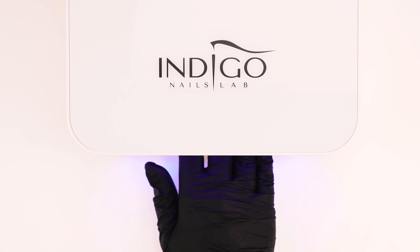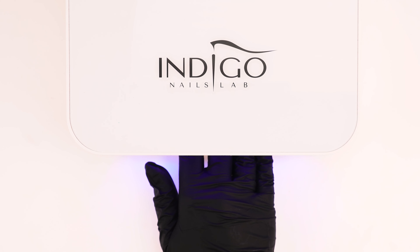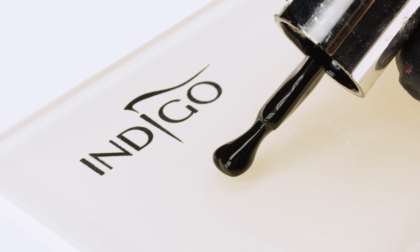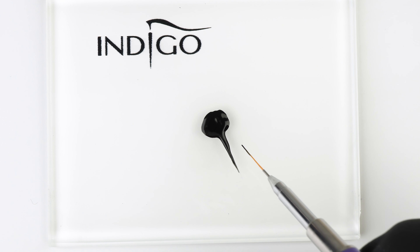We peel one form off and remove the excess glue by pressing it on our forearm. We then press the sponge against the form, repeating the motion several times across the sticky surface to ensure all debris have been removed and nothing will stick to our gel polish. We blend the previously applied colors with the dust-free sponge.